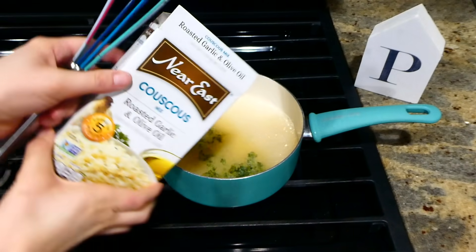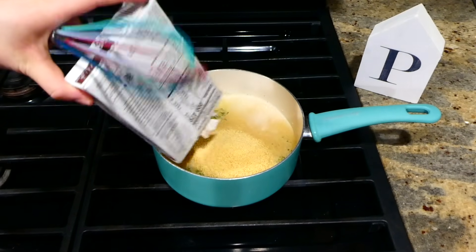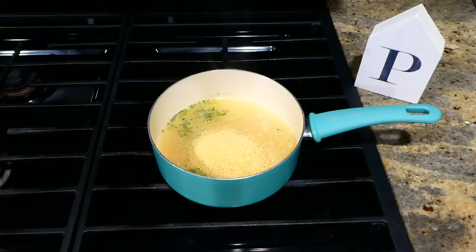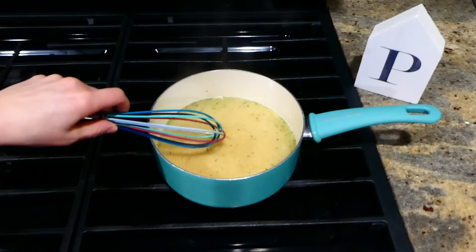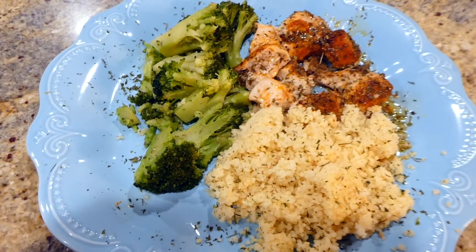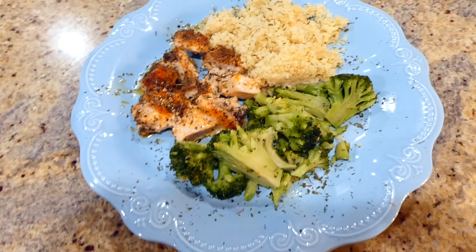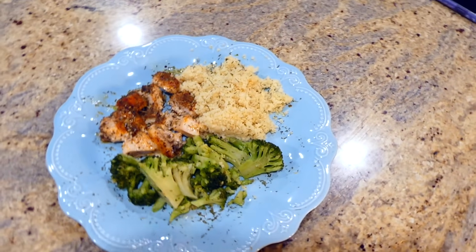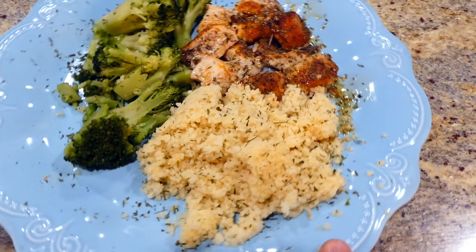While that is baking, I'm going to make some couscous. This is the couscous I'm using — it's just a box form and it is so simple to make. I love making this type of couscous as a side dish. Here's the finished product — this recipe is so good, you really gotta trust me on this one. That chicken is unbelievably juicy and really scrumptious. It's such a good quick and easy dinner idea.